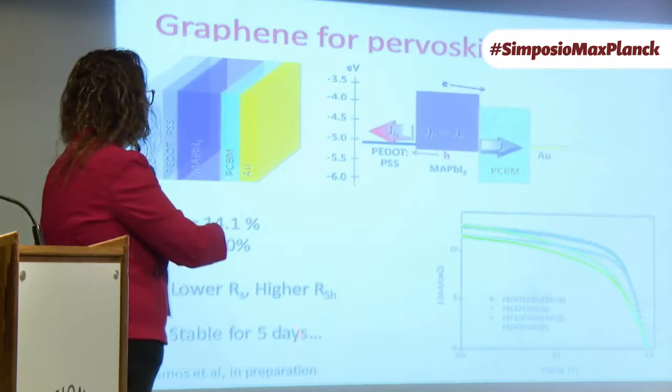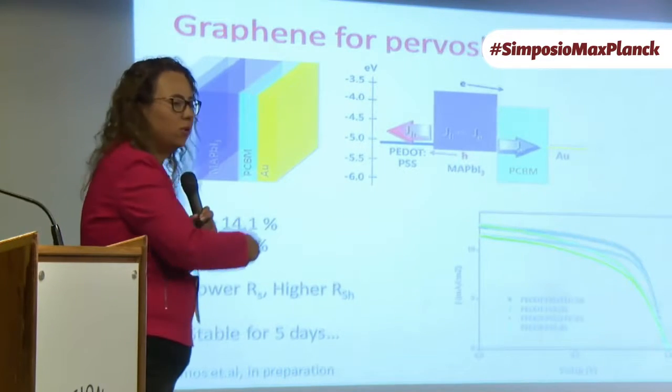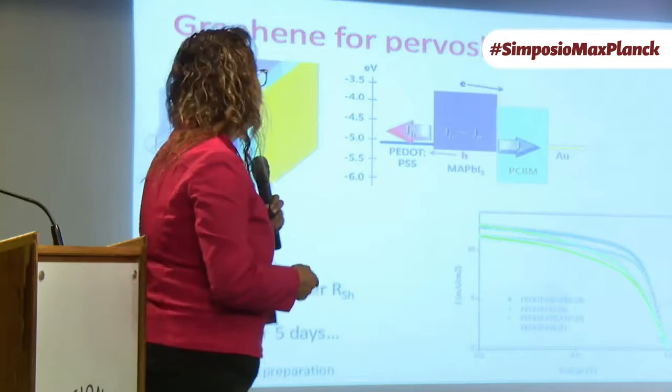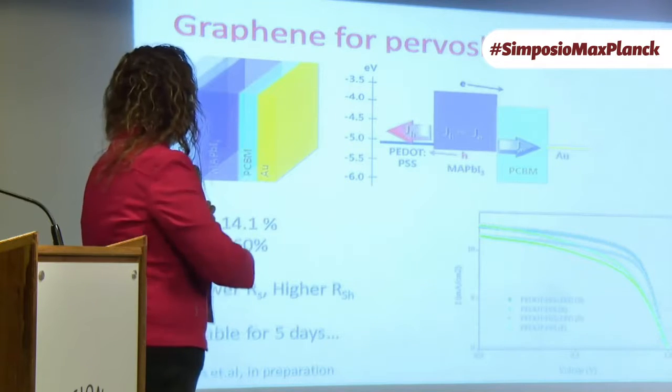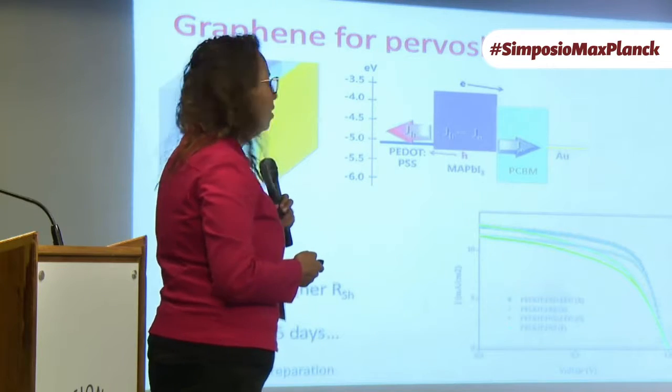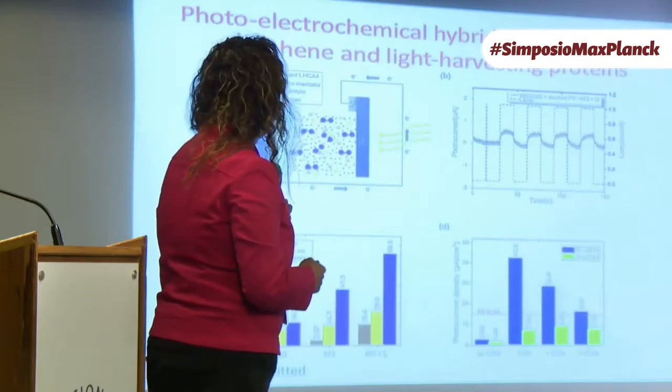The cells were stable after five days — we were able to measure these types of curves after five days. This is something that Liliana Ramos did; she finished her master's last year and is currently writing the paper.